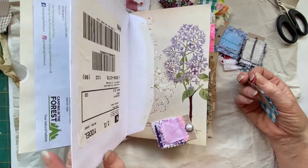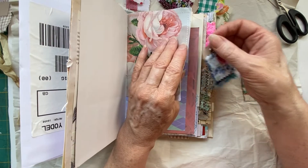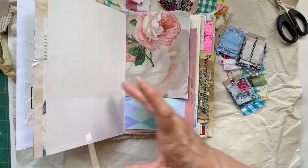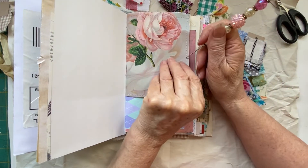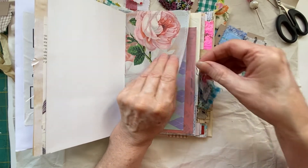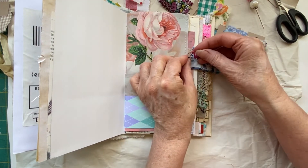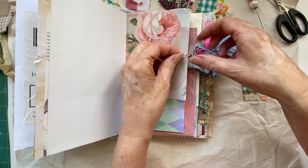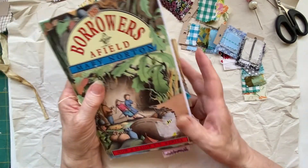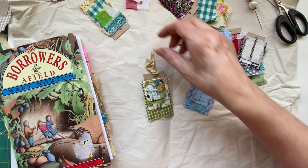Another one I put a hole and an eyelet in, and I'm going to dangle that just on the side with a ball pin. So there are different ways you can attach and use them — you could put them onto tags, add them onto journaling cards, onto pockets, whatever you want. That one will dangle out the side of the book. Loving these!